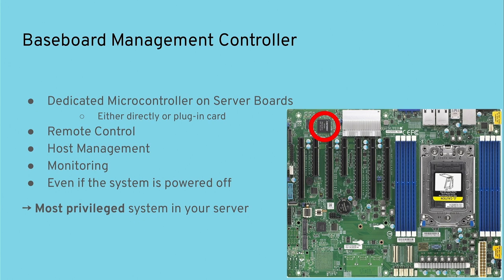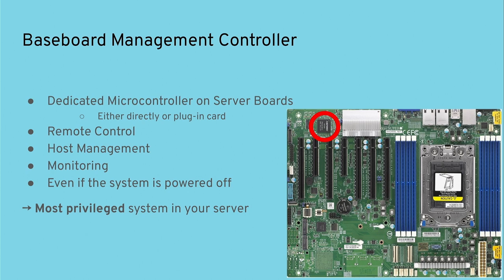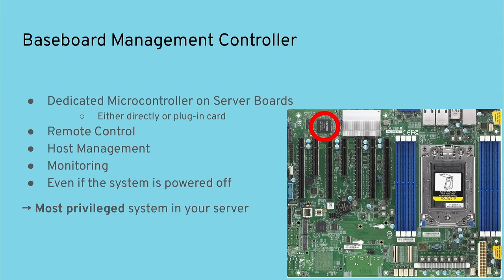I took one Supermicro board here and the BMC is in that corner — it's an ASPeed 2500 or 2400, a very common chip. To get an idea of what it can access, from the BMC documentation: it can access basically everything on your host. It sits on the LPC or ESPI bus, has access to PCIe, I2C, and the SPI bus — so it can access your flash from the host, as well as platform devices and all those kinds of things.